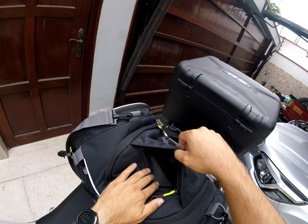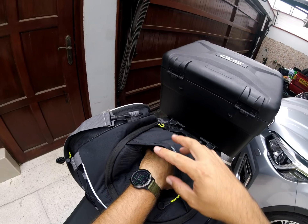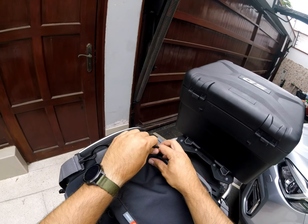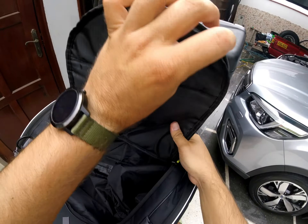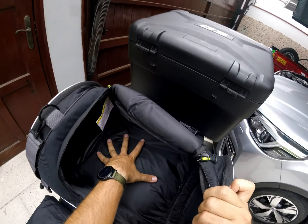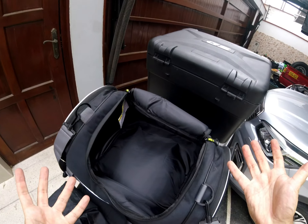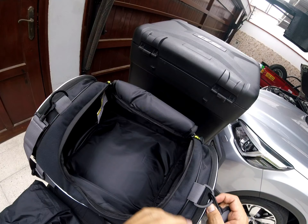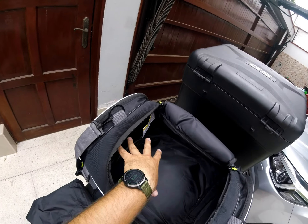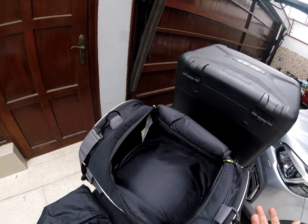There's another small-to-medium pocket on the top where you can put smaller stuff. And then you have the main pocket, which accesses the main compartment of the bag. The bag is really, really big inside. On my trip, I put some trekking shoes, which are kind of big — they occupied about half the bag — and then I still had space for my clothing and anything else I needed to carry.